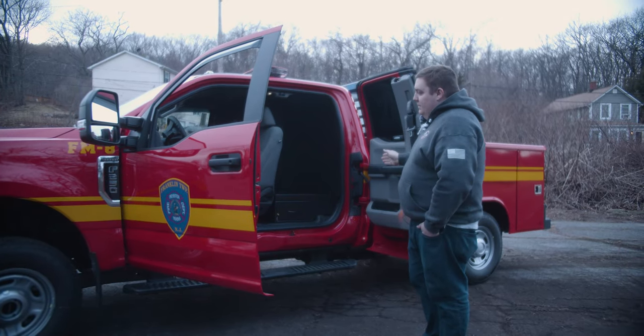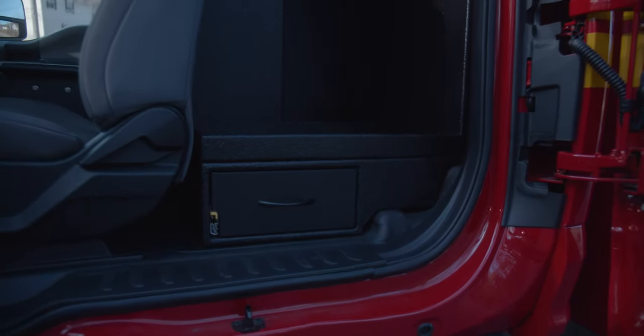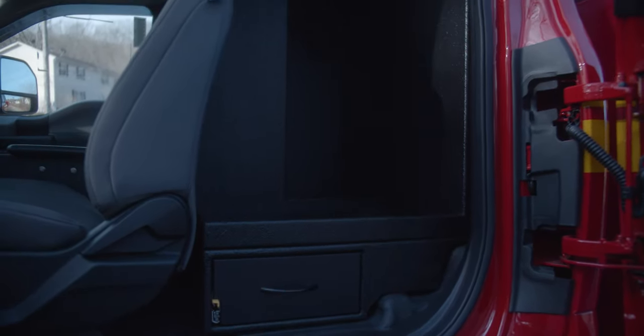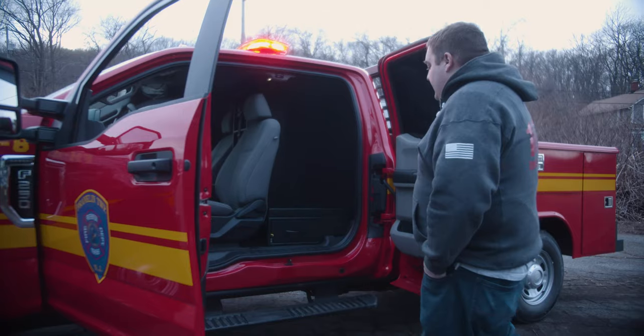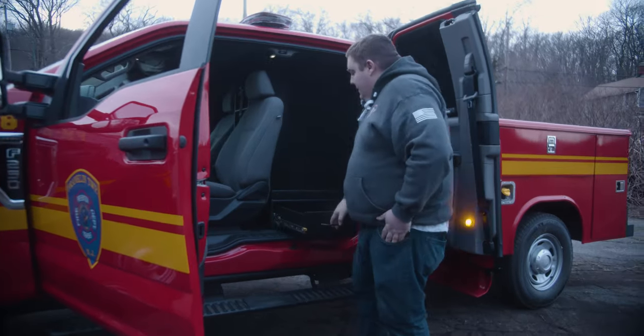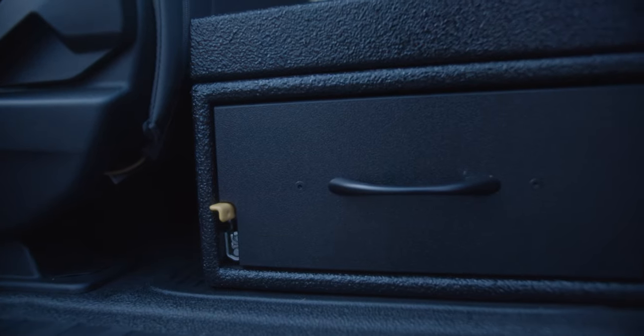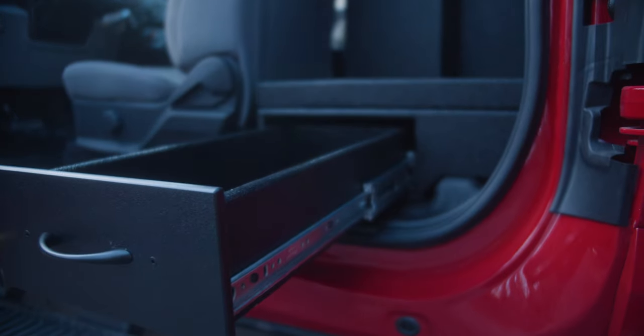We've tinted out the back windows. We designed a custom organizer that we've done for them in the past — this one's for the Ford, so they've got room for their pack, extinguishers, and any tools they want to mount, and it still gives the seat full recline. We also did a storage drawer on the bottom for little incidentals like meters, flares, and stuff like that.